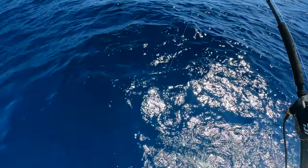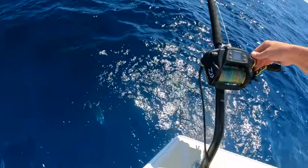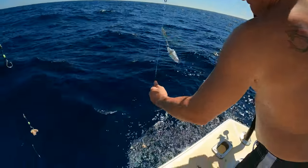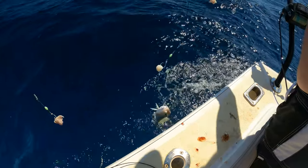20 feet — we got color. Oh yeah, we got color. Look at that, another tile! Nice.